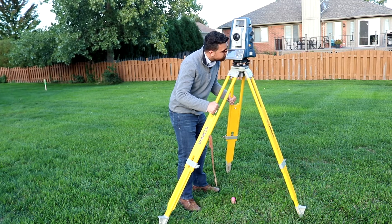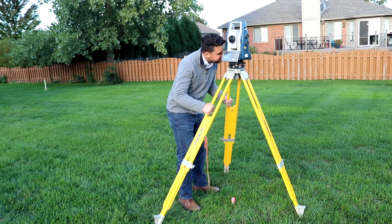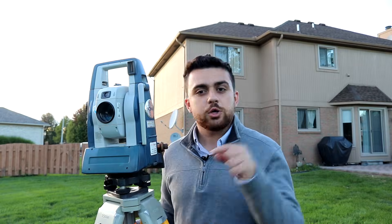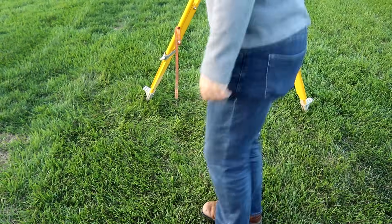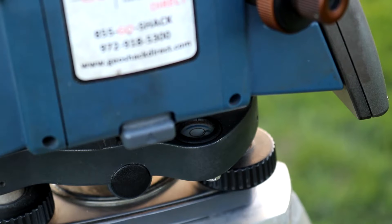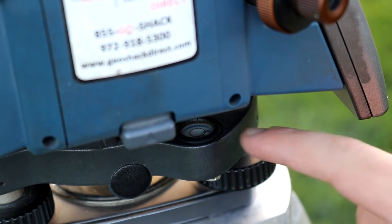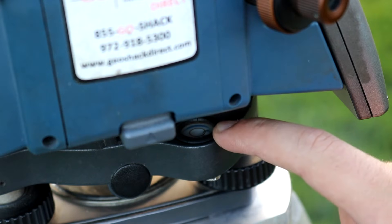Once doing so, bring the instrument backward and forward until you find the point. Once you find it, set it down gently. You don't have to be perfect, but come close to the center of the point. Once you've found the point through your viewfinder, go ahead and step on the legs and embed the tripod into the ground. Now you'll find that there is a bubble right here that will help you level out the instrument to a closer precision.